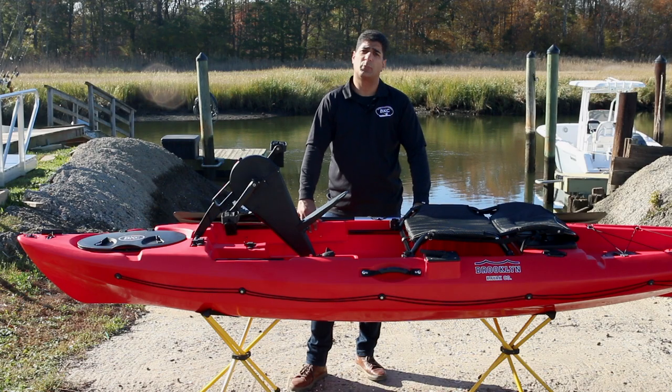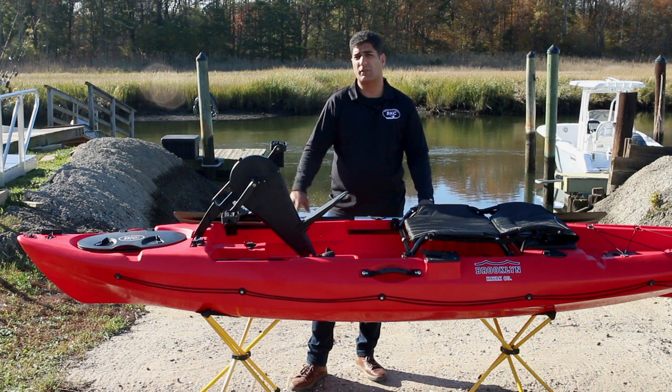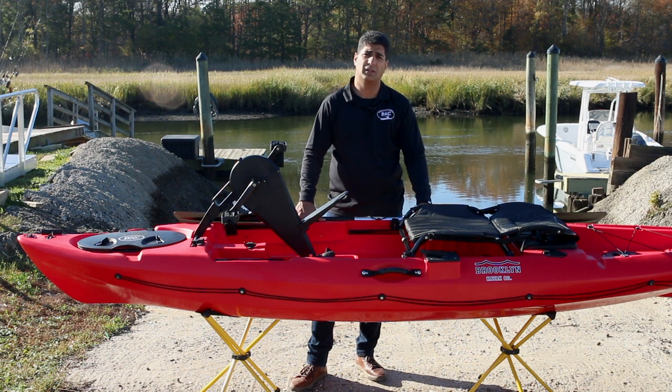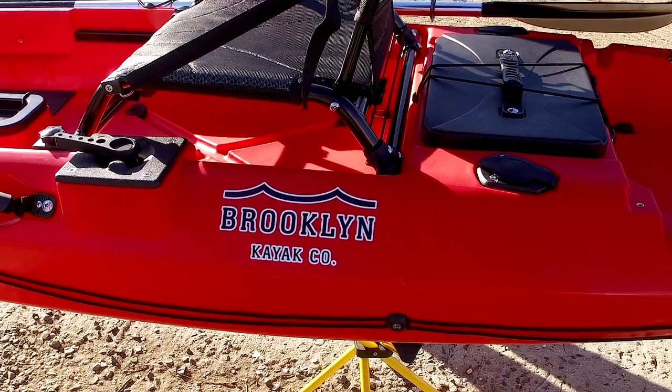Isaac here, founder and product specialist at Brooklyn Kayak Company. I'm here today standing in front of the PK-12 Pedal Kayak. The PK-12 is 12 feet long, 32.75 inches wide. It weighs 70 pounds and has a capacity of 460 pounds.